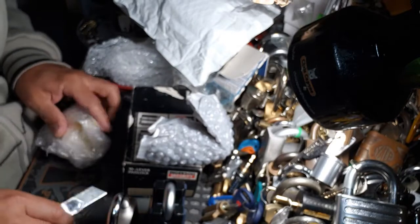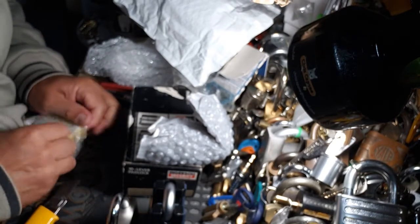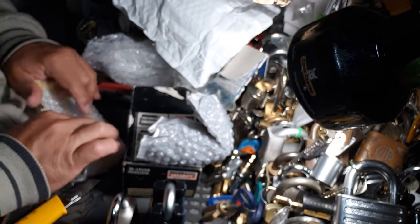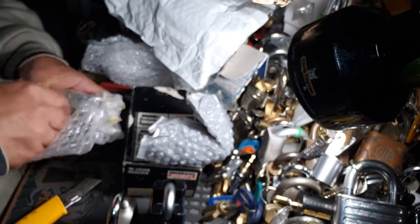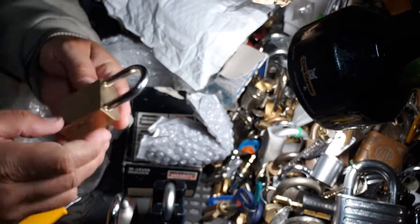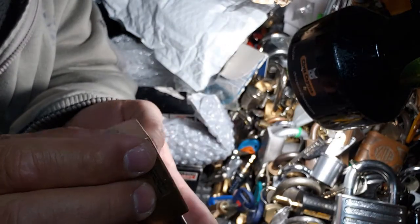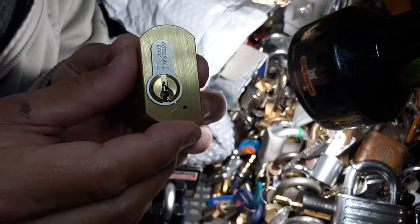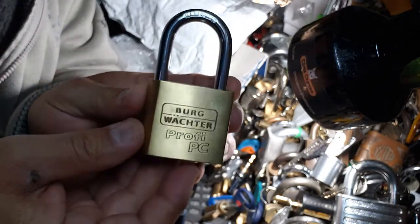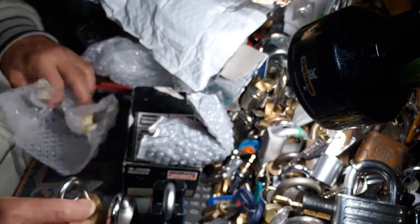Oh yes, been waiting for this guy! This is the beautiful Berg Vector Profile PC with the Federal core in it — just a nasty core. And I'm finally the proud owner of one of these, thanks to Peter.